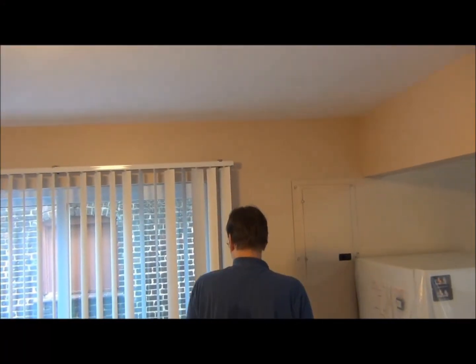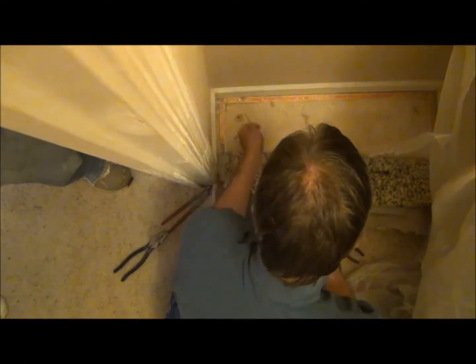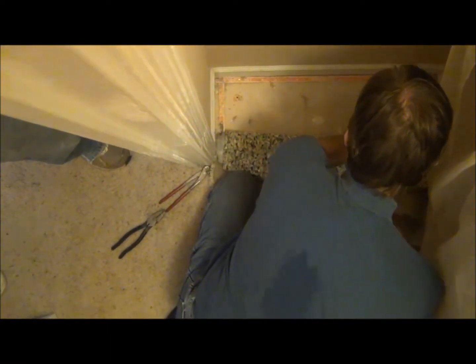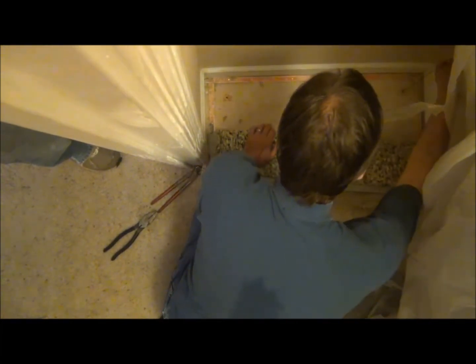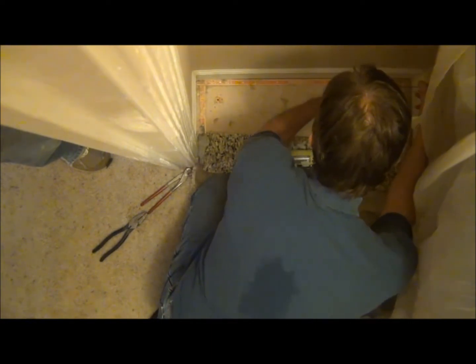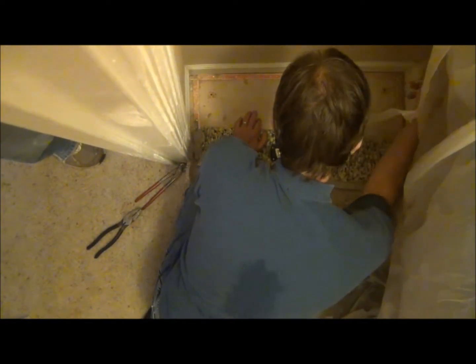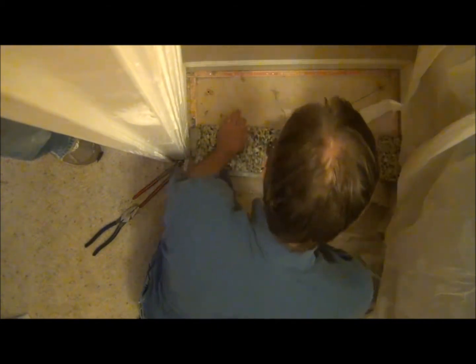Now here at the closet, very important — again, check twice, cut once. We are drilling a hole for the base of the floor and taking a coat hanger wire to see if we have proper alignment. It turns out we don't. We have something obstructing our view, so we're going to have to try this over again.